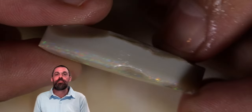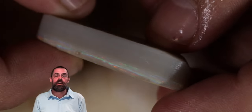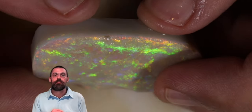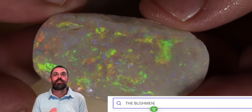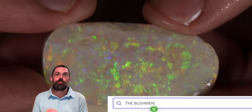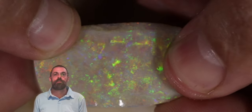I got this parcel for you guys — the entire parcel — and I'm going to be putting most all of it up on No Reserve Auction over the next couple of weeks. If you want to see them all, just type in 'Bushmen' in the Opal Auction search bar and you can see all of the stones that are part of that parcel, going on auction in my Shop 53 Frogs.